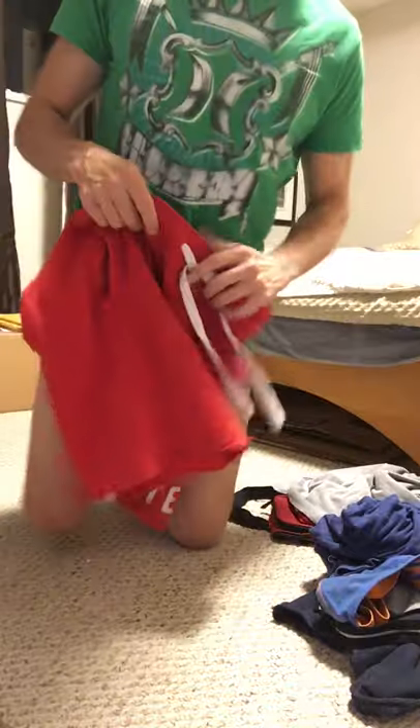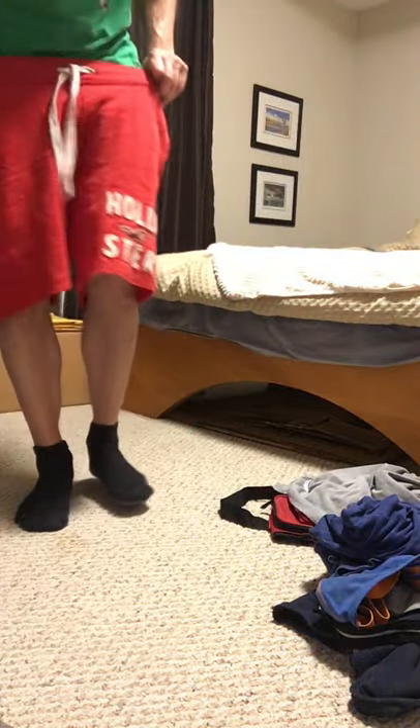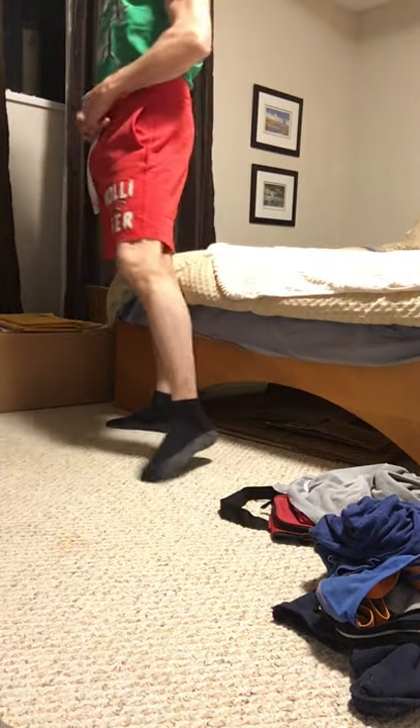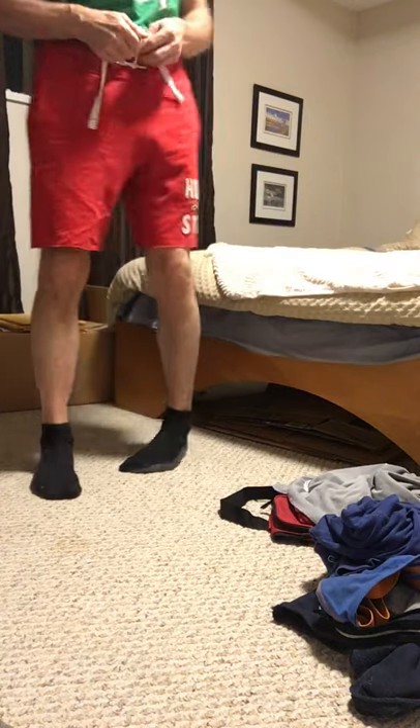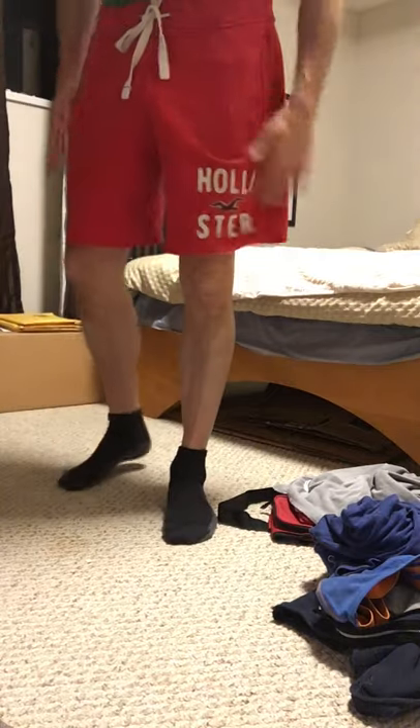Obviously there are these Hollister shorts. That's what we would be layering on top there, most likely.